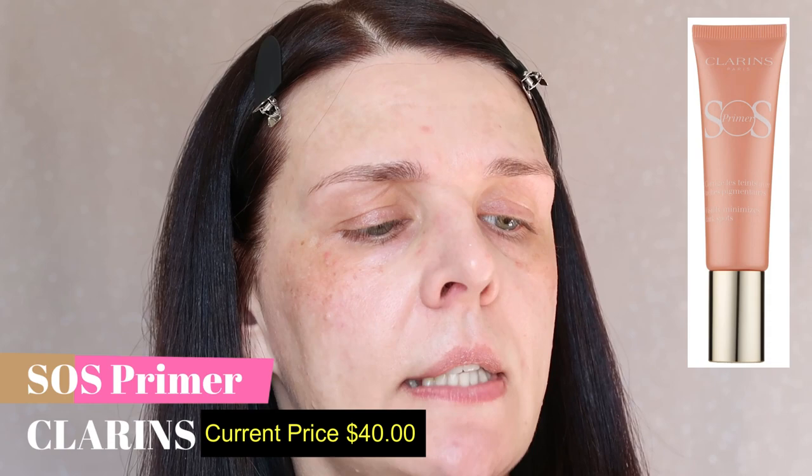After moisturizer, I'm going to put Mario Badescu lip balm — no color, just nice hydration. Then for primer I'm going to use Clarins SOS Primer Number 03 Coral. This primer visibly minimizes dark spots and discoloration. If you have acne, melasma, discoloration, or pigmentation, this is your primer. It comes in five different versions, but for issues like mine, this is the best one.